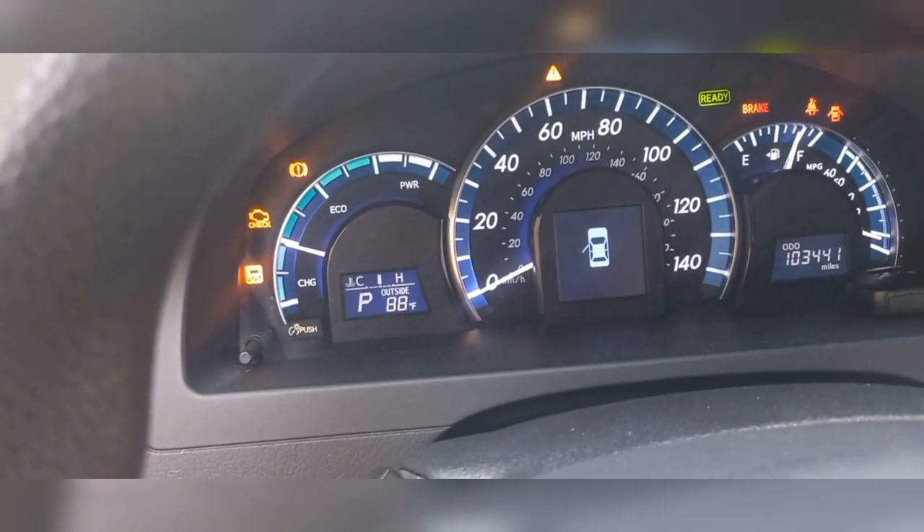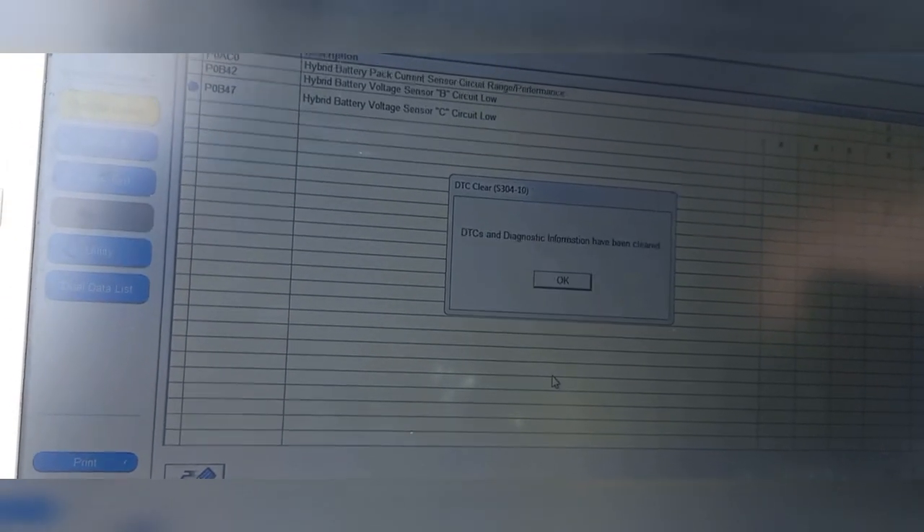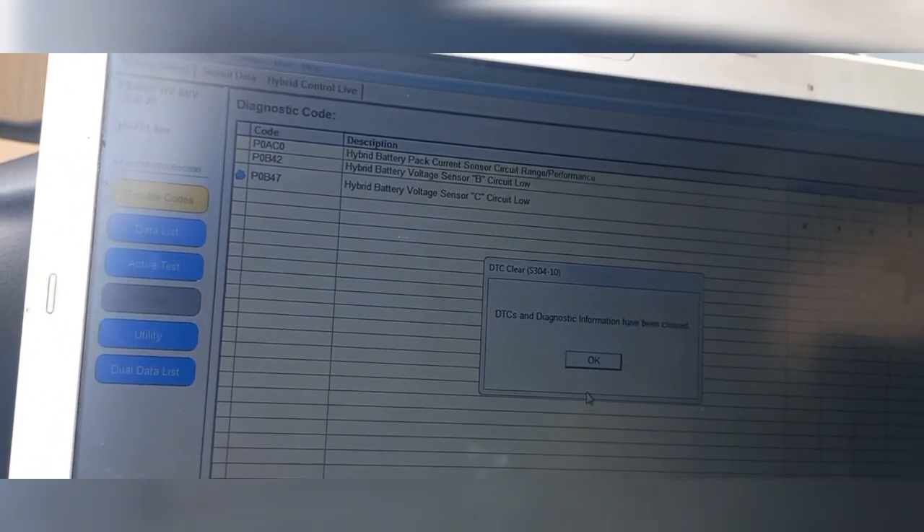It can run for miles and miles without shutting down, but you would have this light on. I will try to clear the code now and see if it will go, but it won't go since we've not even fixed the fault. You can see it's loading up. It's clear — it's going to clear. You can see that it doesn't clear. The information has been cleared, but it still came back instantly. It isn't going away. So it's on permanent code.